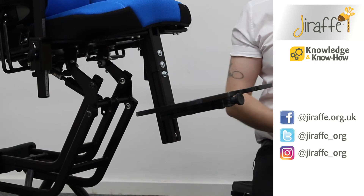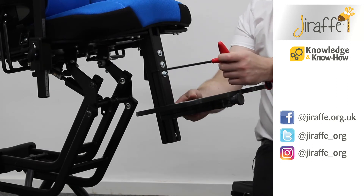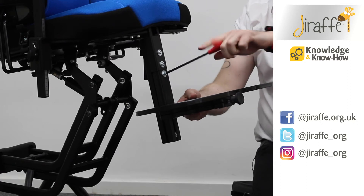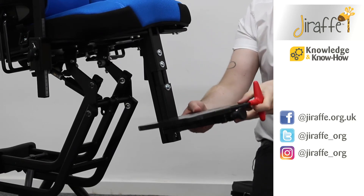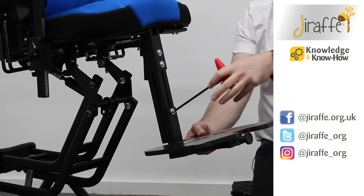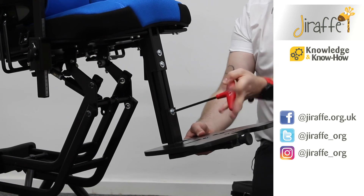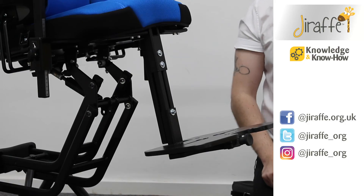If we want to adjust the height of the footplate we need our 5mm Allen key. If we just loosen off this Allen key, we can adjust the height of the footplate wherever we need it. Once we've found the height, we can tighten the Allen key and it's now in place.